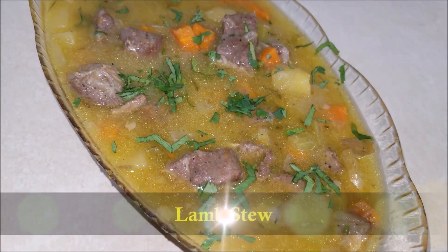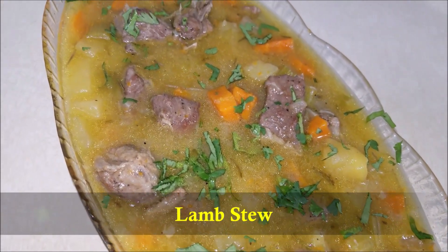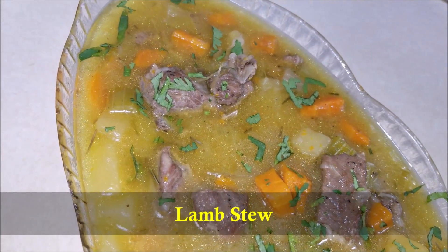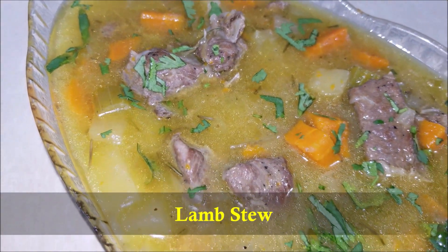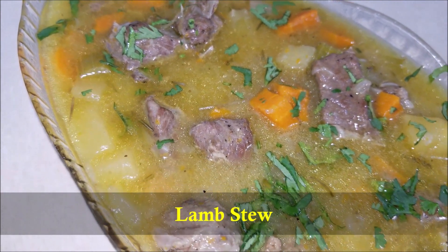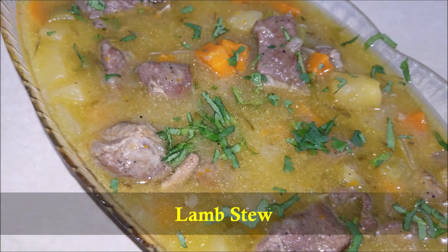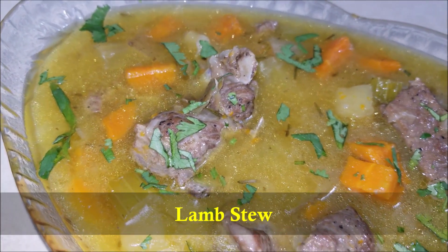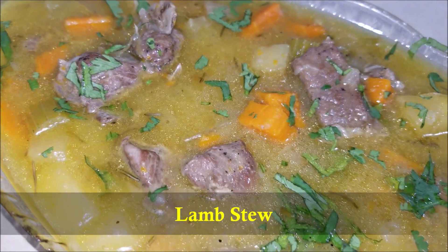Hello everybody! Today in this video I'm going to show you how to make easy and delicious lamb stew in the Instant Pot. Lamb stew is hearty and comforting, made with carrots, potatoes, and lamb in a seasoned broth. On the Instant Pot, this is a light and fragrant stew which has a beautiful combination of flavors to make it rich and comforting.